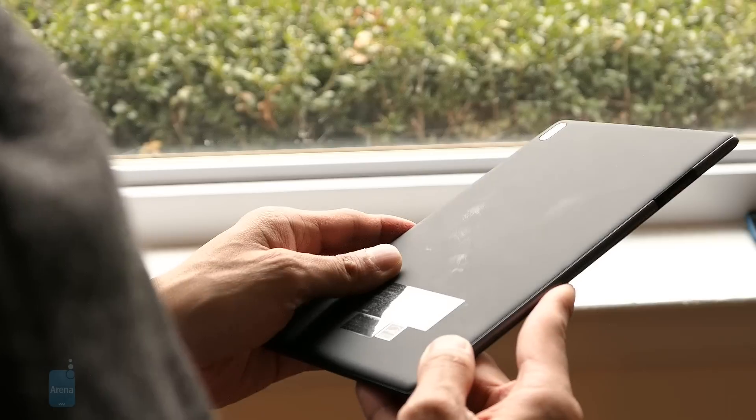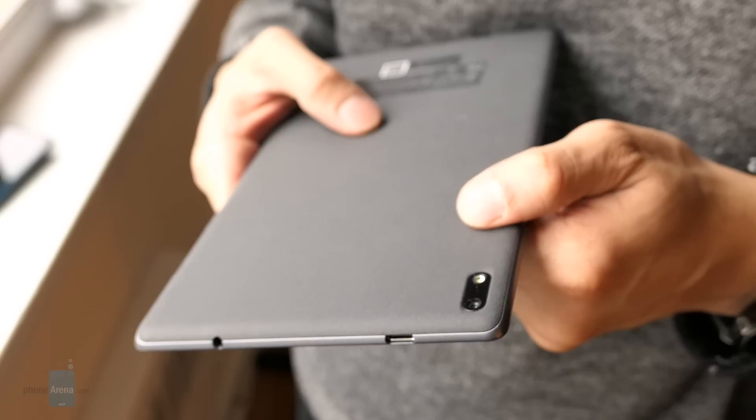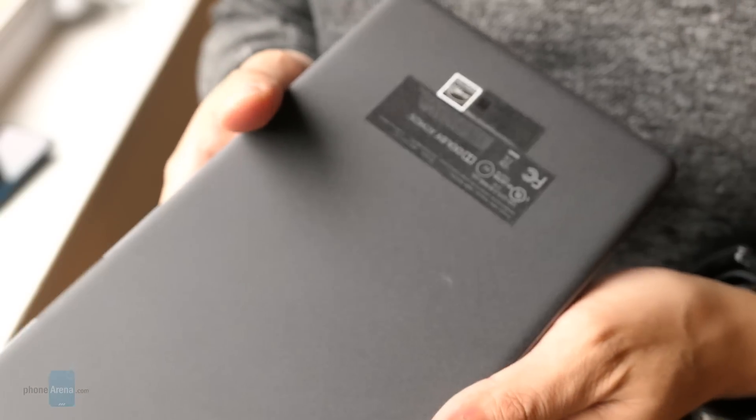It has a svelte chassis, consists of a front glass panel, and you have this soft touch back cover. It strikes a balance and the construction feels solid in the hand, so I'm really happy with its overall look.